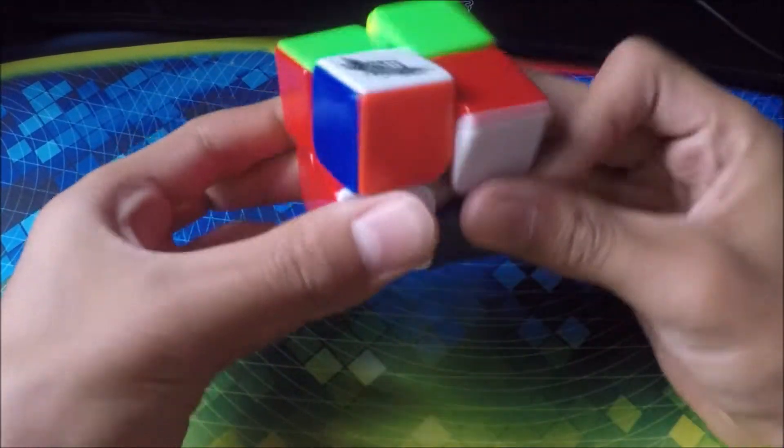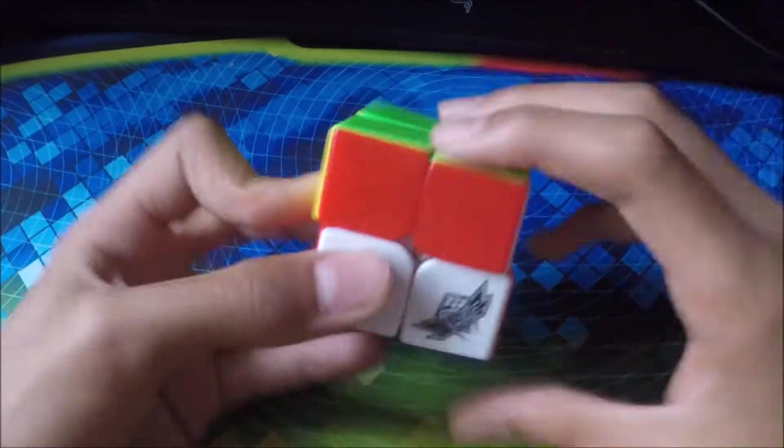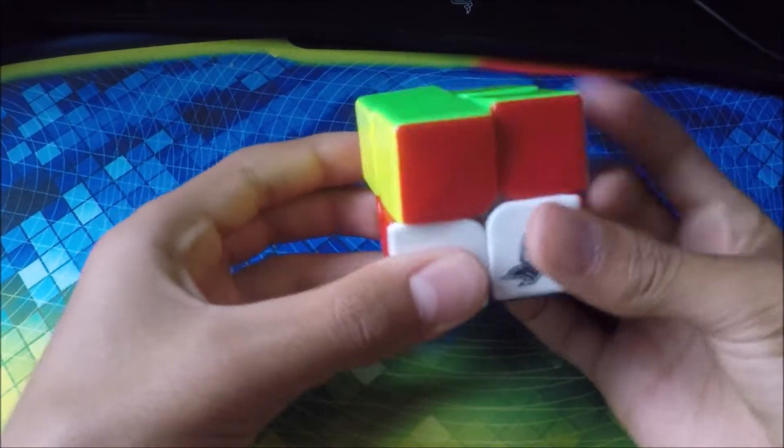Next cube we have is my Cyclone Boys 2x2. This is my main 2x2. It's the best 2x2 I have — turns really well but it's very loud.